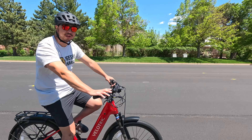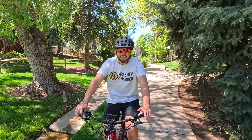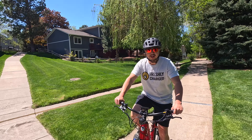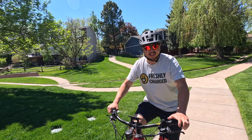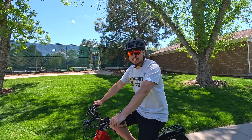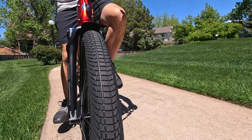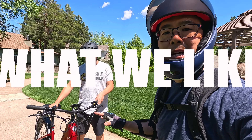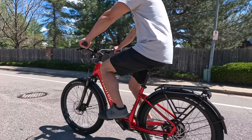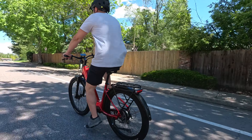Most e-bikes stop you at 20 miles per hour, so I love that this lets you throttle past 20. The geometry is really good too — with zero pedal assist on, the bike rides perfectly fine. They really designed these to be bikes first and then added the electric component. So if you run out of battery, don't even worry about it — you can ride this just like a regular bike. For me the biggest thing I like is the torque sensor. It makes you feel like you have superhuman powers rather than just the bike doing all the work.